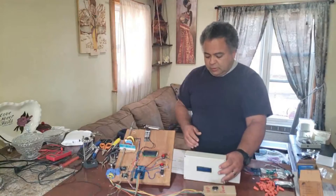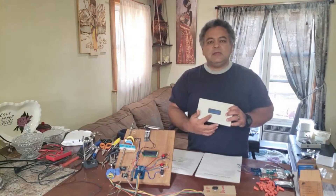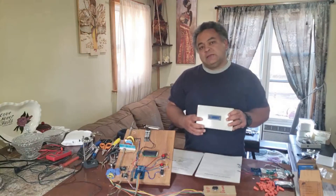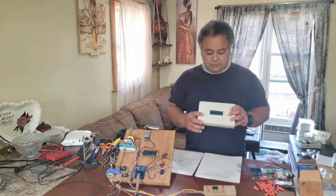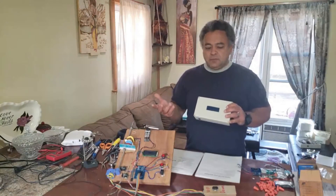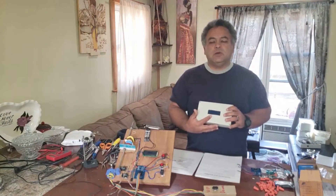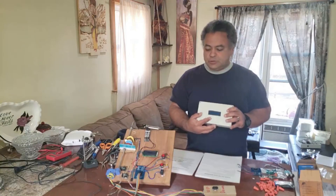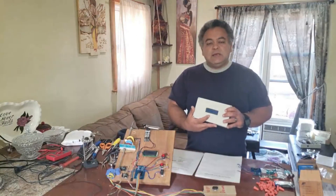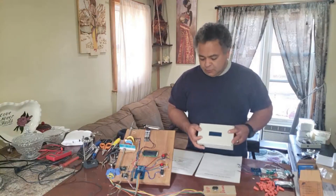Another thing to consider is that this does have an LCD screen on it. The whole purpose of that is simply to allow you to know the current status of the elevator system. It's not critical that you see it all the time, but during installation it will be very helpful to see what's going on as you're setting up the various switches and buttons. You may want to set it in an easily accessible location so you'll be able to view the LCD.